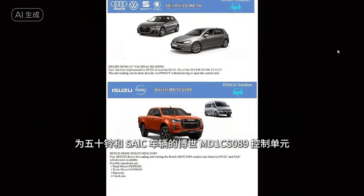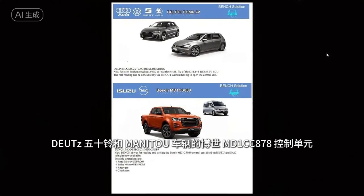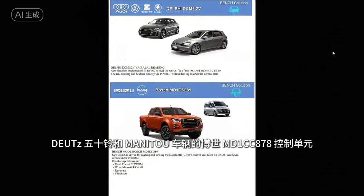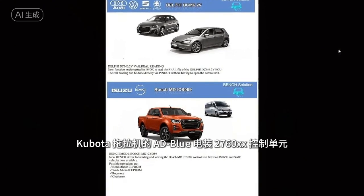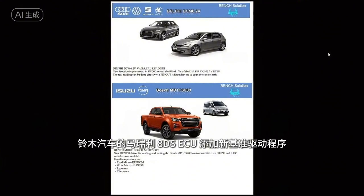New supported control units include the Bosch MDC-SO89 for Isuzu and SLC vehicles, the Bosch MDC-878 for Isuzu and Manitou vehicles, the Blue Denso 2760XX for tractors, and Suzuki Motors Magneti Morelli Bar with new benchmark drivers.